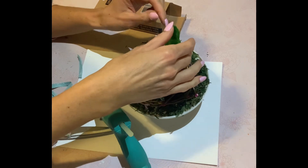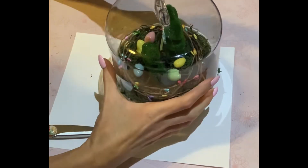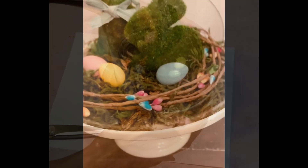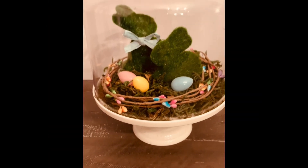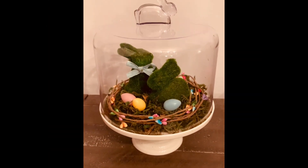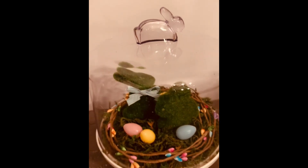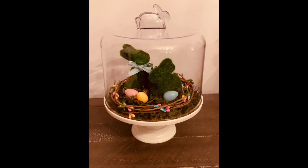I'm going to put the lid right back on, and that is it for this — we'll call it a DIY, but I thought it was super cute. This cake stand can be used for anything. It could be used for real cakes as well. It's great for a centerpiece on your coffee table or your dining room table.